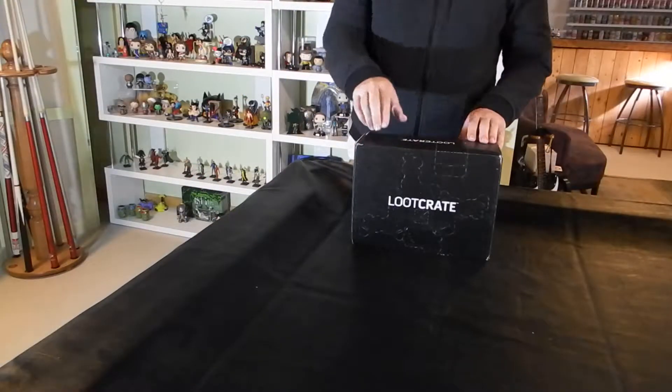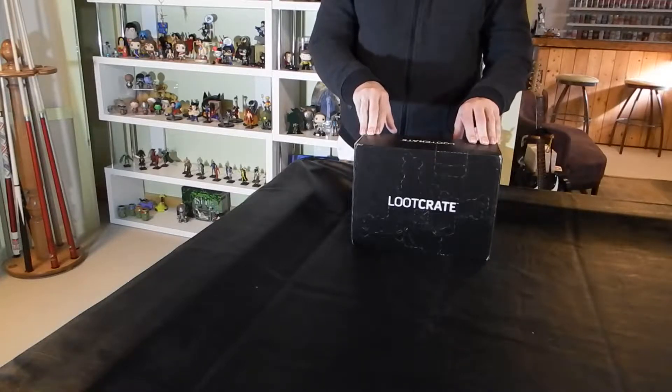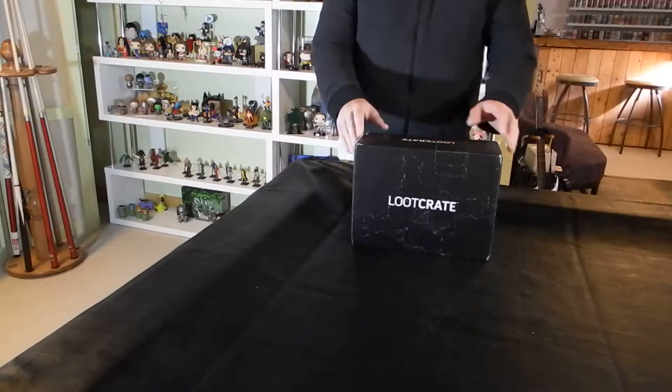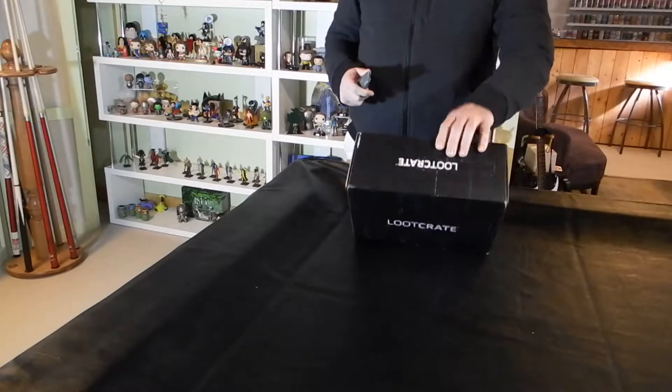Welcome to another Basement unboxing. Today we have Loot Crate. It is May 2017. The Loot Crate comes to us today under the theme of Guardians. So let's see what we have inside.